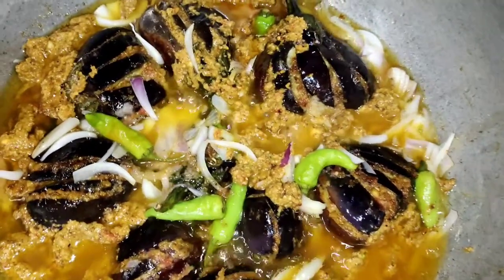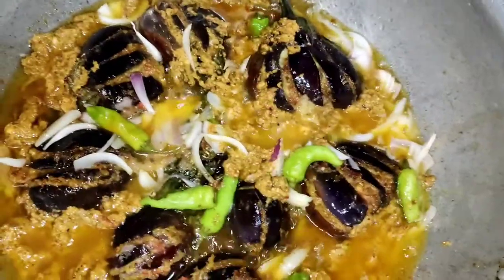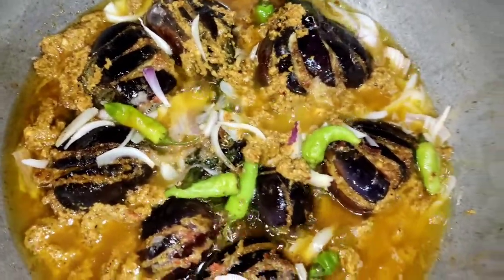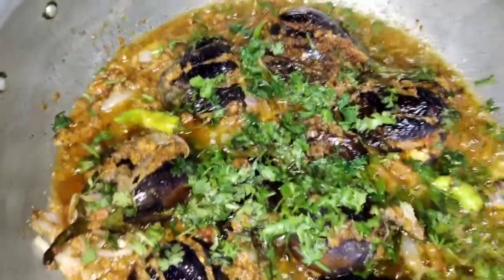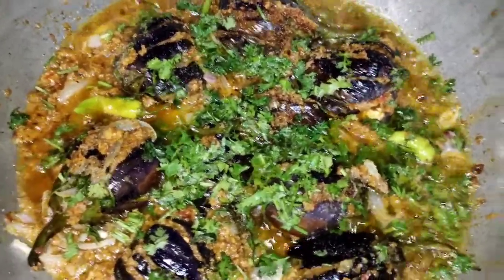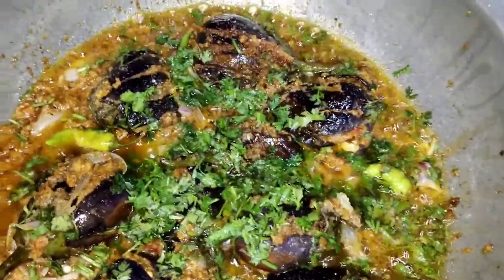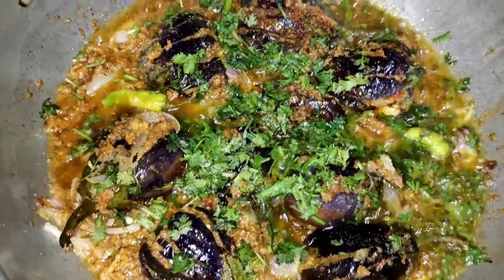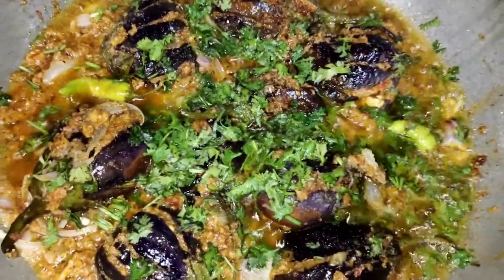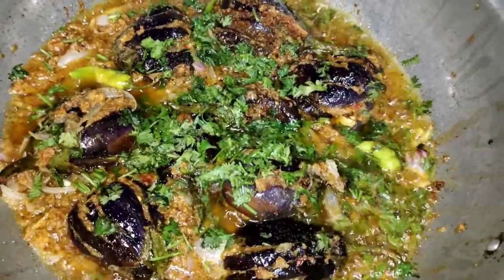We will call this bhaagare bhaighan — it is very delicious. This is the masala that is made. After 5 minutes, we added lemon at the end. Add some spicy salt and a little sweet lemon. I hope you will enjoy this recipe today. This is bhaagare bhaighan. Please tell me in the comments how you enjoyed the recipe. If you liked it, don't forget to like this video and subscribe to the channel.